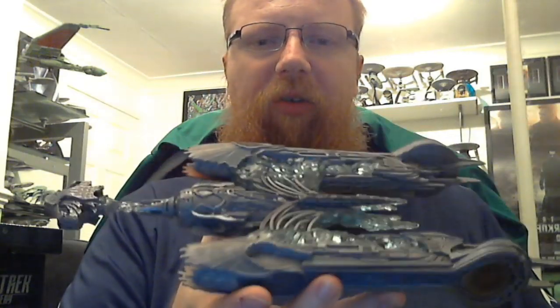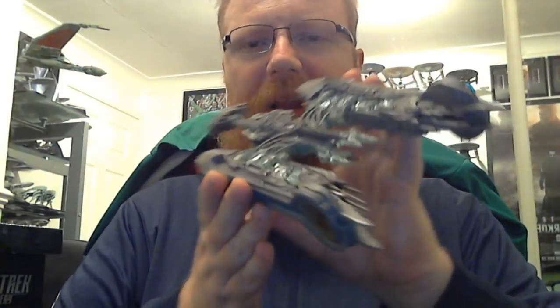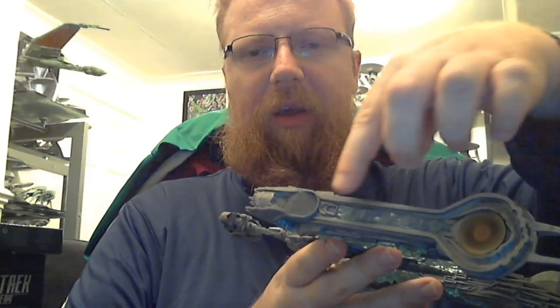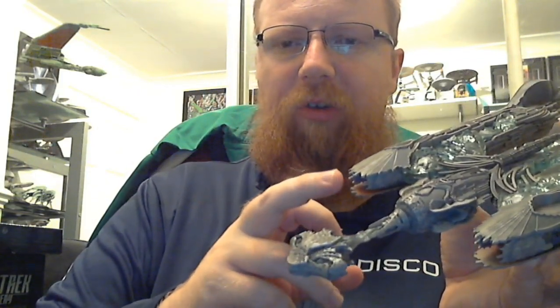Let's get into the model itself! Here it is — the Klingon Sarcophagus starship. Look at that, it looks amazing. The crystal is showing up really, really nice in the light — you can see it all crystallized. And the bussards have crystal on the outside here as well, plus you've got the orange for the bussard collectors, which is really, really nice.